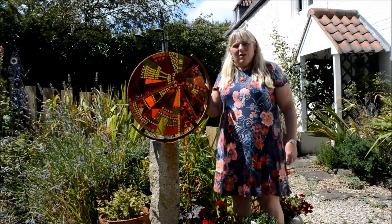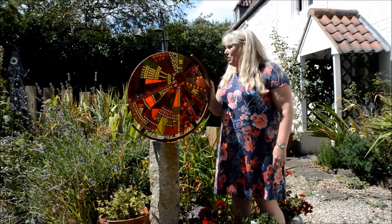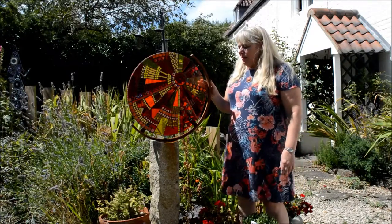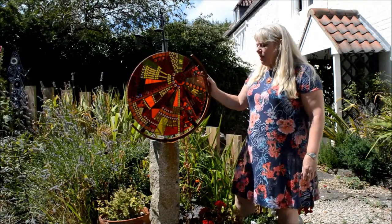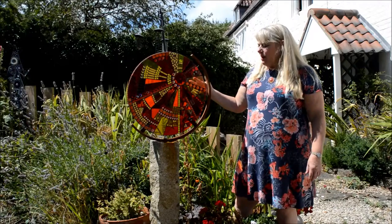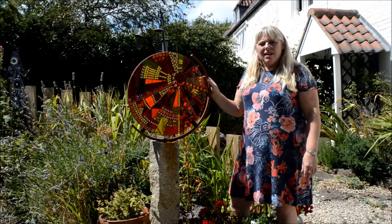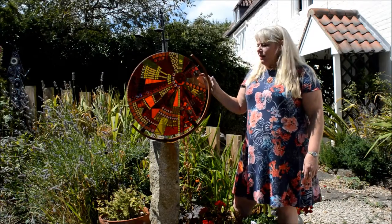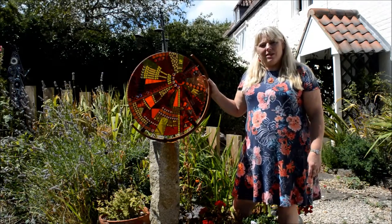This is one of my most favourite mosaics in the garden. I think it goes perfectly here with the backdrop, but I love it because it reacts with the sun really well. The sun comes behind it and reflects through the glass and you get beautiful reflections on the floor, and different colours come alive at different times of the day.